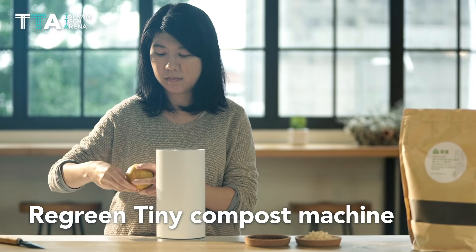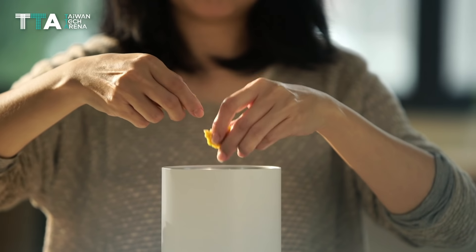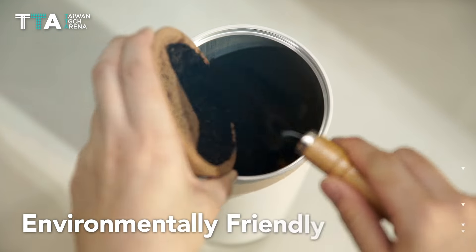ReGreen Tiny Compost Machine is an ideal solution that can recycle and take advantage of wasted food. It aims to improve human life and promote an environmentally friendly life attitude.